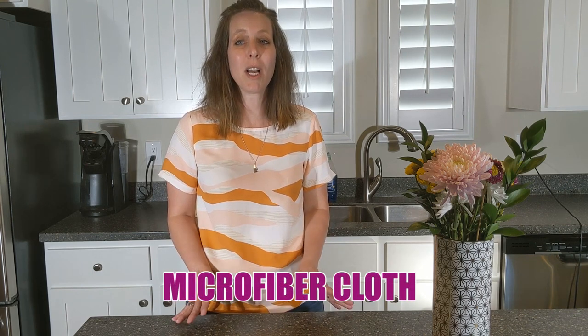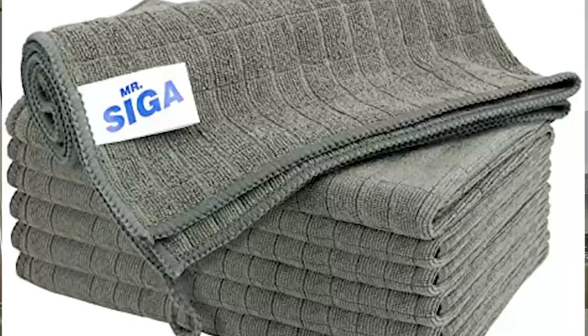For best results, use it along with a microfiber cloth. I've talked about these before — I always mention them because they're my favorite. After trying so many brands, Norwex was my favorite, and I still really like it, but the price tag is a little steep and I don't always like going through an MLM. Mr. Siga is a fraction of the cost, they stay soft, and they really fit my budget.